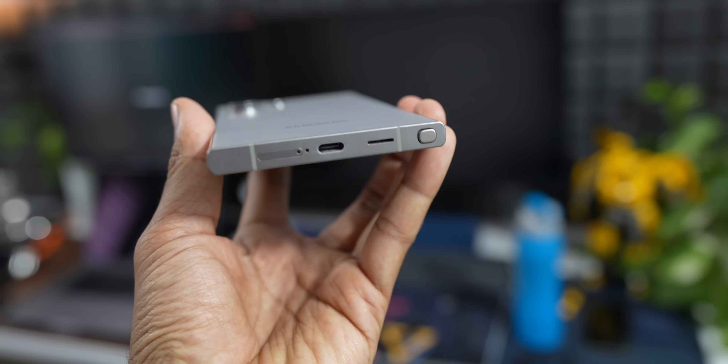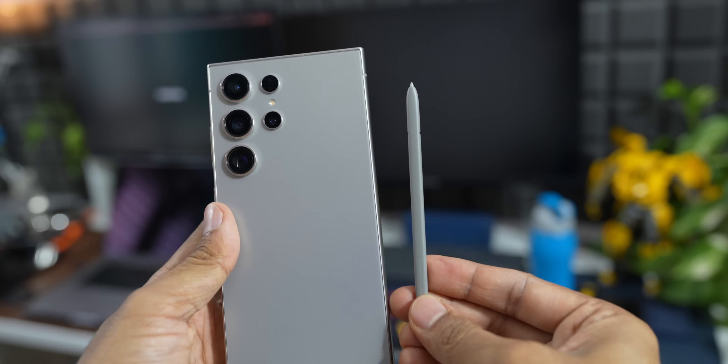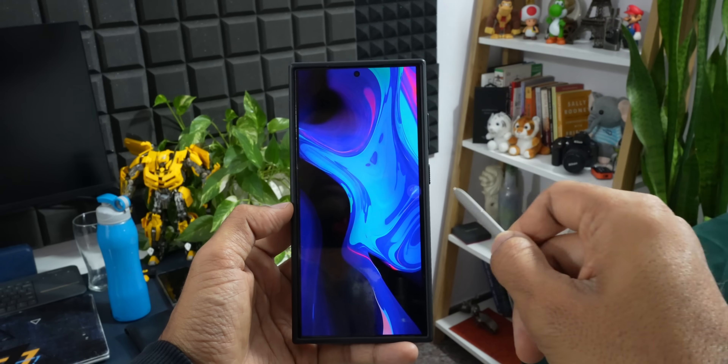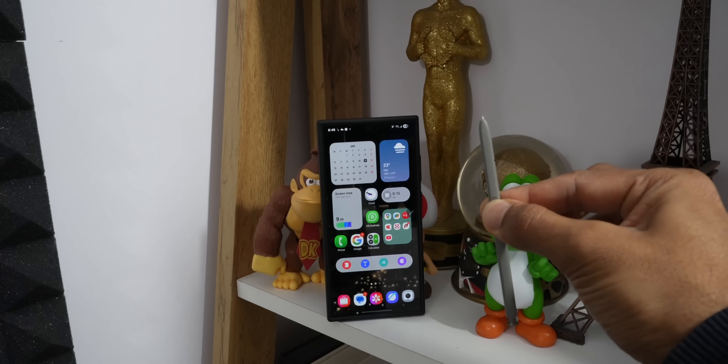Looking ahead to the Galaxy S26 Ultra, there are whispers that the S Pen might change again. Samsung might remove the special screen layer it needs, possibly to add new features like magnetic charging or make the phone even thinner. If this happens, the S Pen might not be built into the phone anymore, and you'd have to carry it separately, like with older phone models.